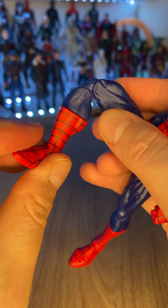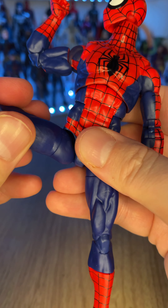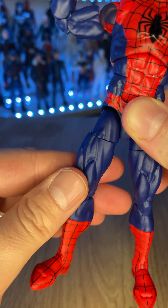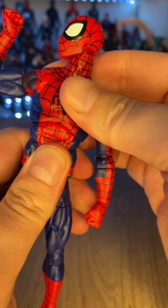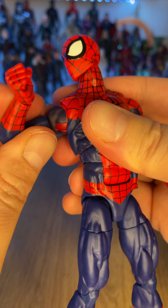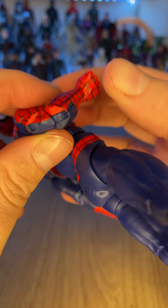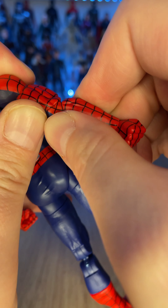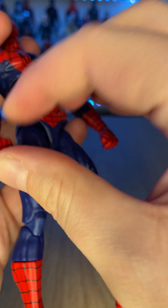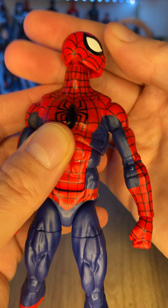Then we have the new Spider-Man body mold featuring its biggest upgrade: bendable toes! He moves at the ankle and swivels at the top of the boot. He moves at the knee, he's got a swivel in the thighs and he also moves at the crotch. He's got the crunch at the waist and the movable ribs that go from side to side. The butterfly joint which makes sure his arms can sway to and fro, hither and dither. Moves at the top of the shoulder, upper arm, elbow joints, and at the wrists.